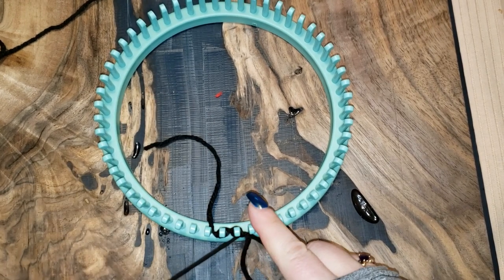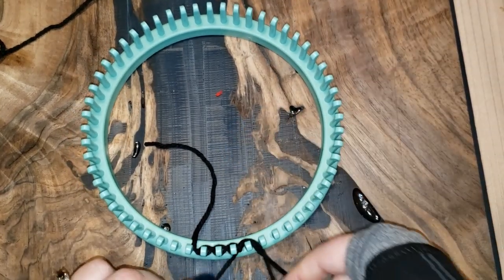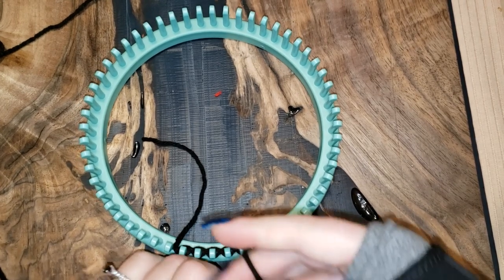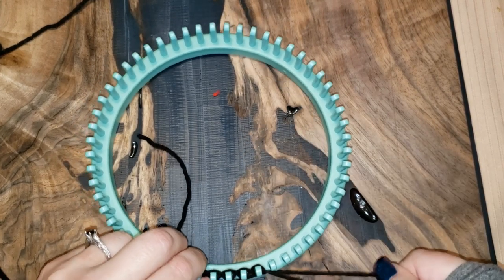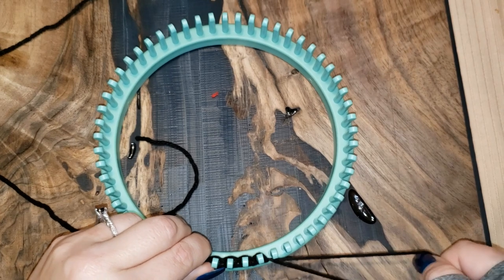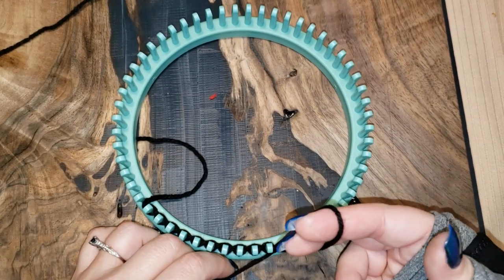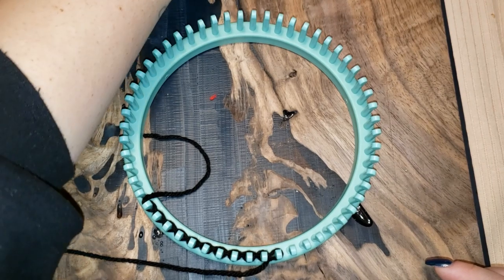With one hand I do the next one, then I can let it go because it's already secured. Continue casting on — two, three, four, five, six, seven, eight, nine, ten. For the last one you're going to pull the loop in a little bit more and just put it over peg 11 and pull it tight. Now you're cast on.